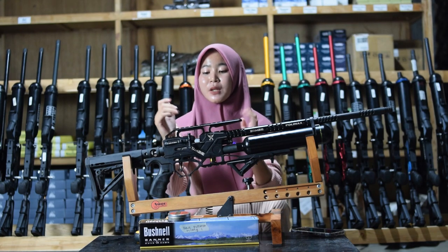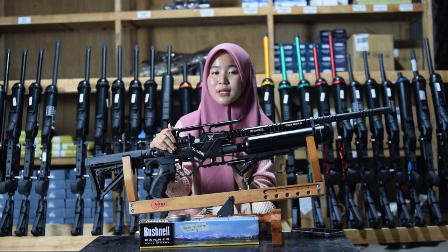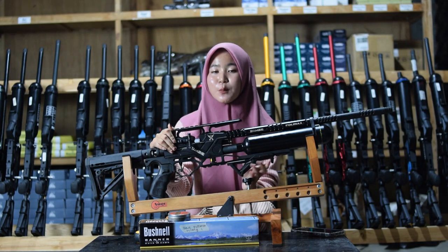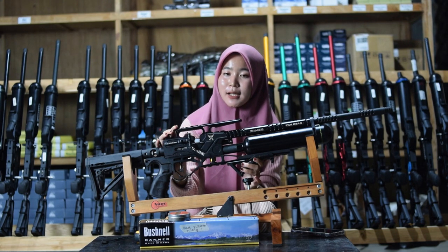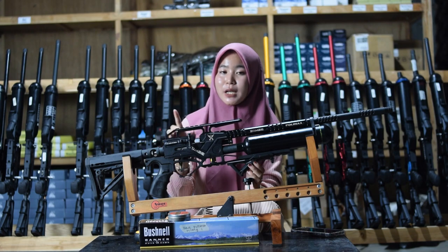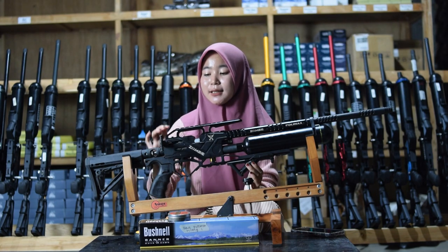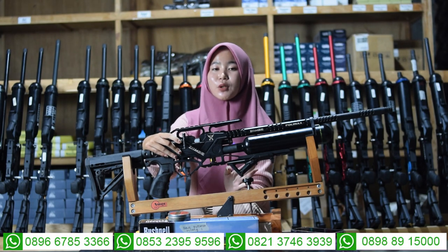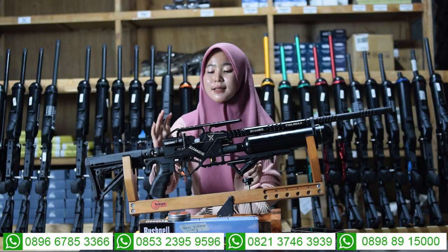Sekarang kita bahas ke bagian tengah-tengahnya. Di bagian tengah ada bagian cembernya. Cember ini menggunakan cember seri 6 semi CNC, bukan menggunakan cember seri 7, dan bukan yang full CNC. Di bagian sini juga ada tempat penaruh teleskopnya. Untuk bagian tarikannya menggunakan tarikan silver atau tarikan modern, bukan lagi menggunakan tarikan gajah.